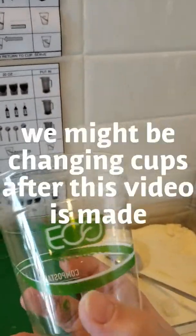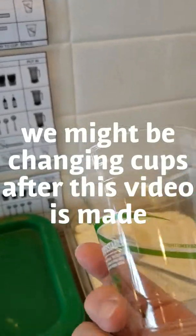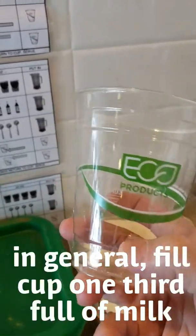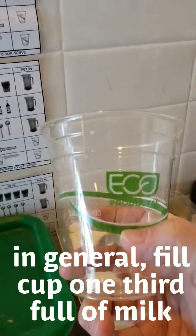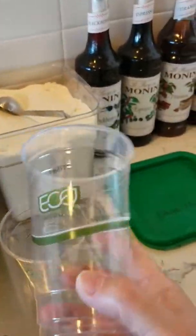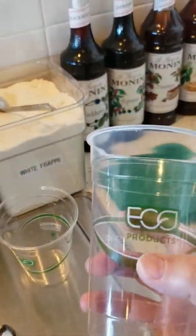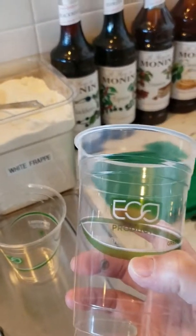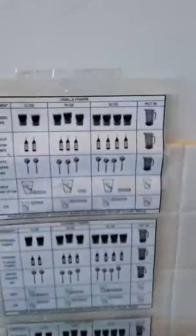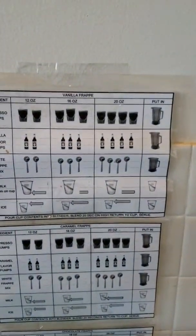You want to find the stripe on the cup and go to the smallest space on the stripe — the lowest one — and fill the milk to there. For the biggest size you're going to fill to right here, and this is going to change because we're going to change cups, but once we change cups we'll mark on here where to fill it to.